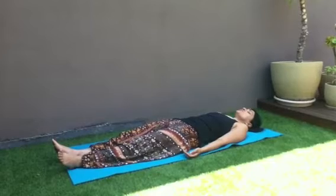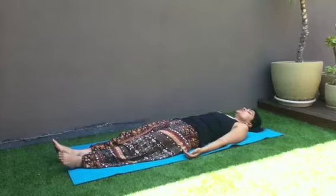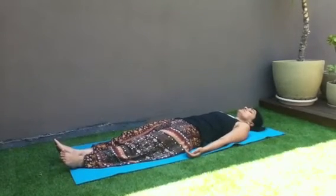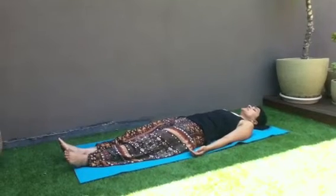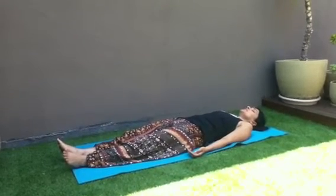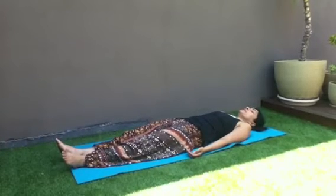Relax your jaw, relax your tongue. Your cheek muscles are relaxed. You're relaxing your forehead, your eyebrows, your forehead all relaxed. And you're just following your breath, coming in, coming out of your body.